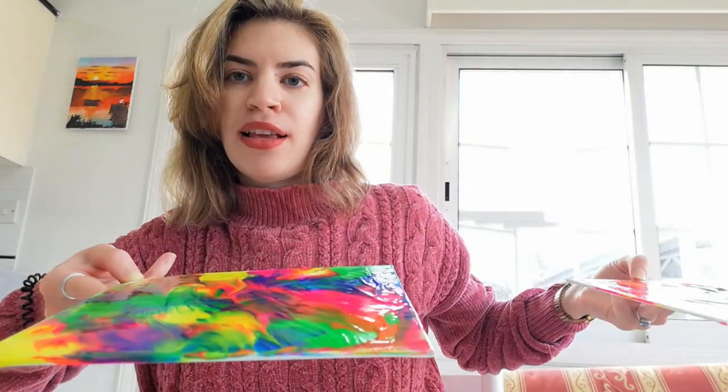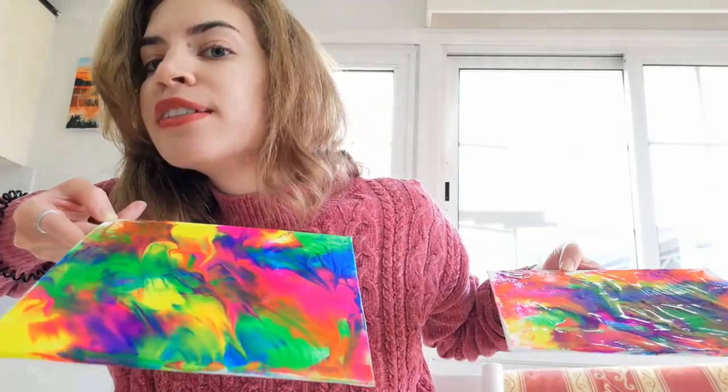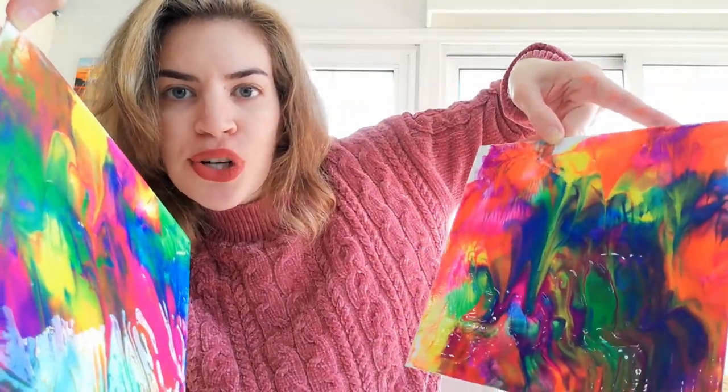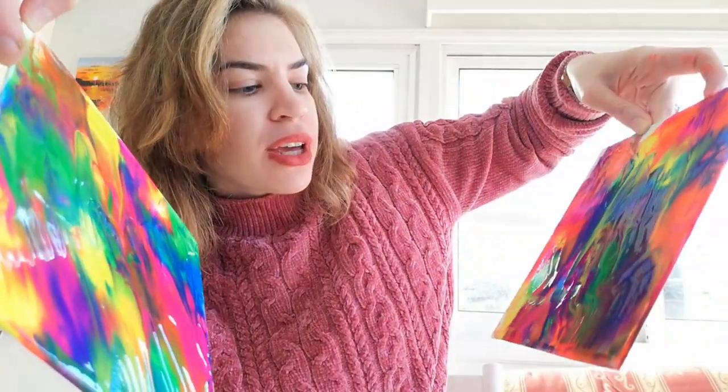Vote: who did it better? I'm going to show you with my head which one is which. This one is Alice's — if you like this one, vote for Alice. This one is Roomby's — vote down below which one you like. Would you buy them? This one is so good. This one is a little bit of a mess, you know, it's a collaboration. Both are beyond my expectations.